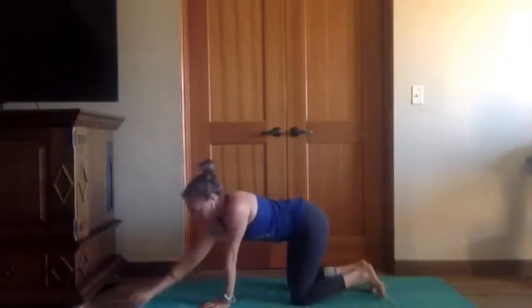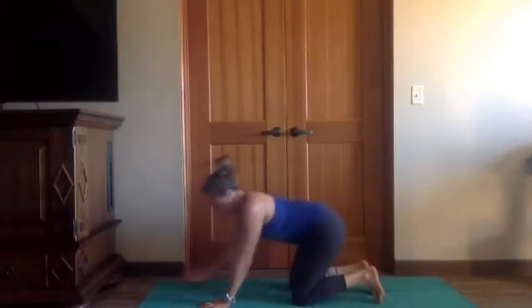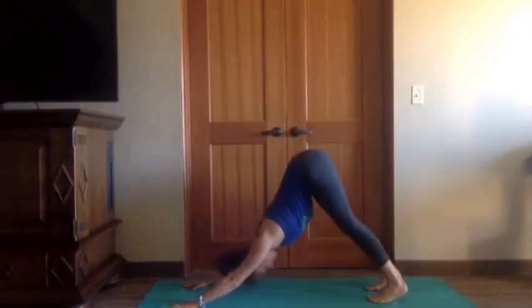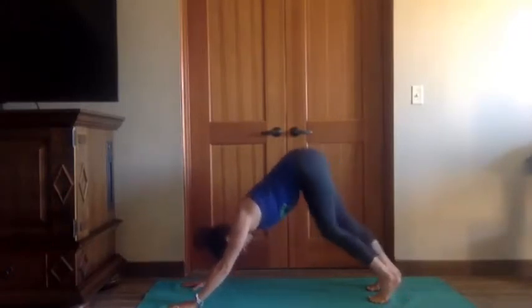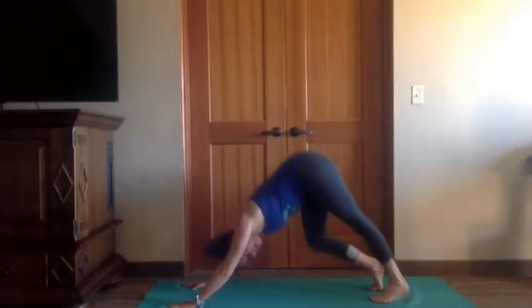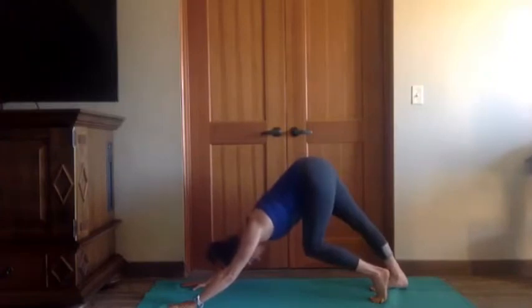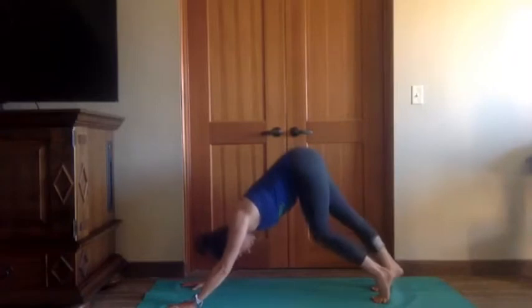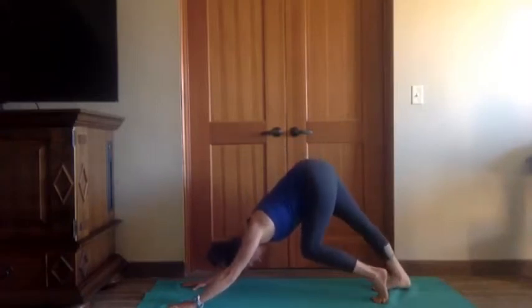Roll off to one side and make your way into down dog. Now is the time, if you want, to click on that playlist link and press play. I really love that first Father John Misty song — it always puts me in a good mood. Let's take a paddle out through those knees one at a time. You can get a really lovely stretch in the back of the legs — I always feel this more in my calves and hamstrings with the leg that's straight. Take one more pass through right leg and left leg.